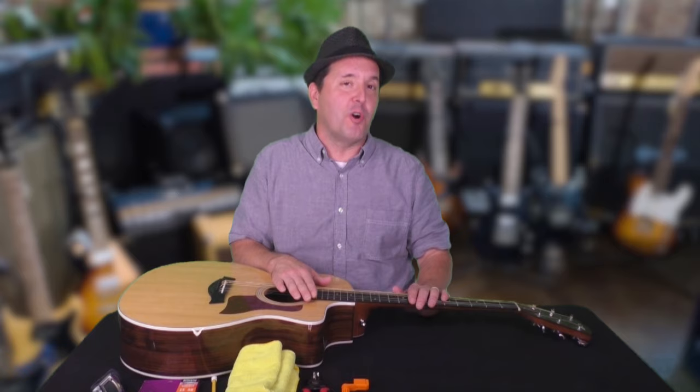We're all going to break strings during our guitar journeys, but if you watch until the end of this video, I'll give you a pro tip that will help drastically reduce the possibility of string breakage. Let's get started.